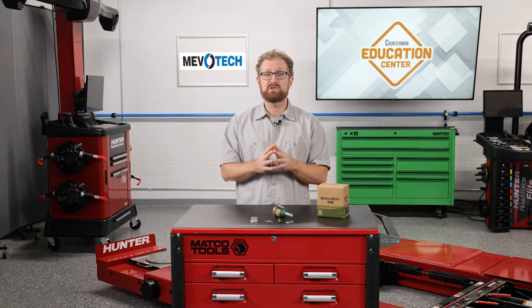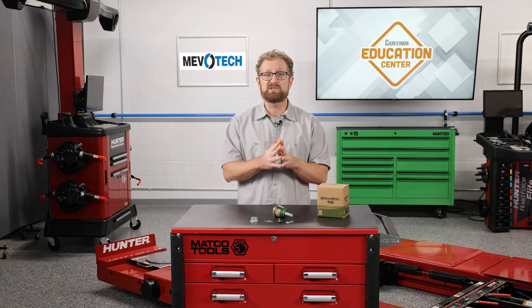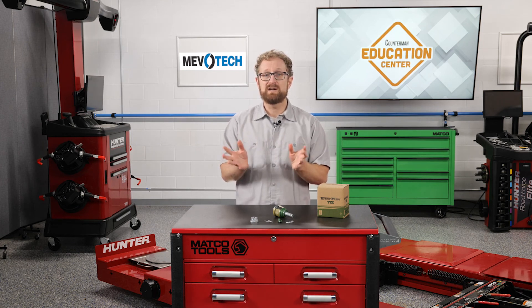These patented solutions are designed specifically to address memory steer in these Dodge Ram and Jeep models, as well as withstand greater loads in all ranges of movement and provide extended part life for these hard-working vehicles. I'm Josh Cable. Thanks for watching.